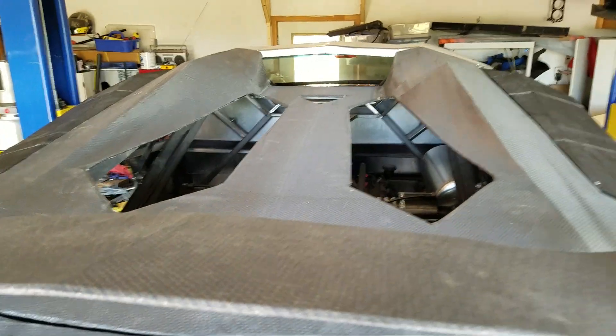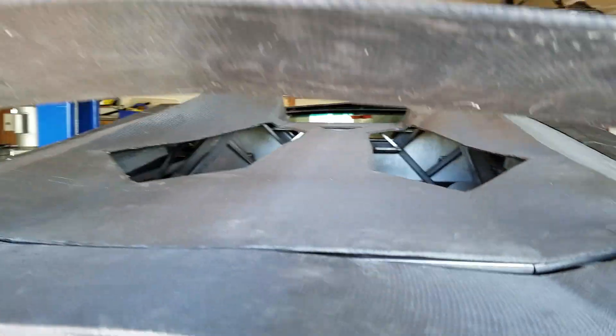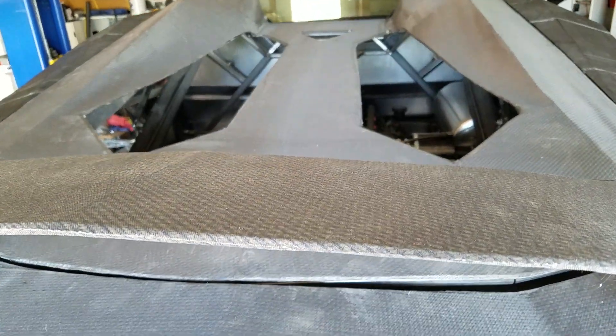This was the largest piece we did, which is the engine cover. It turned out pretty good — didn't warp too bad.